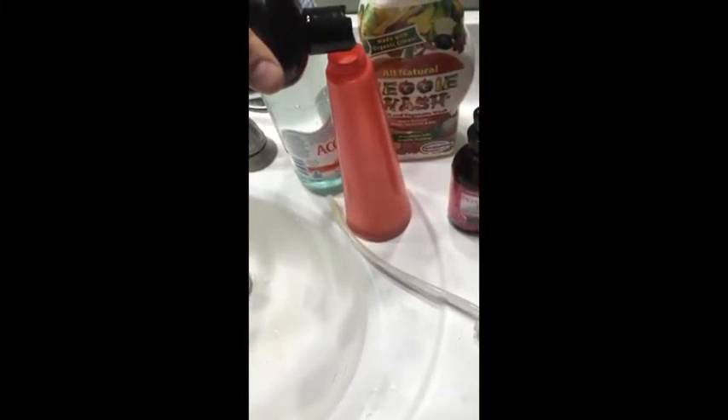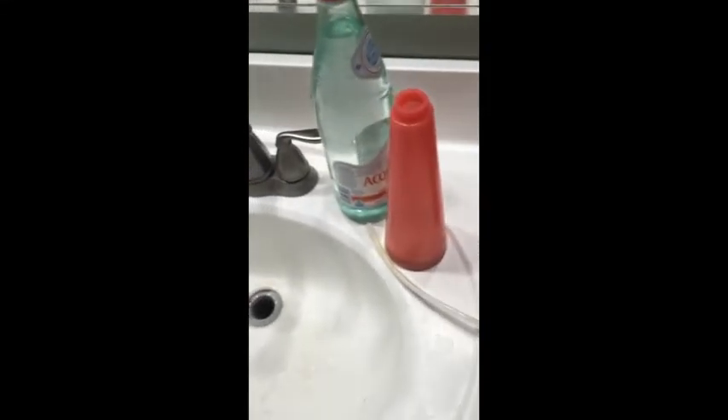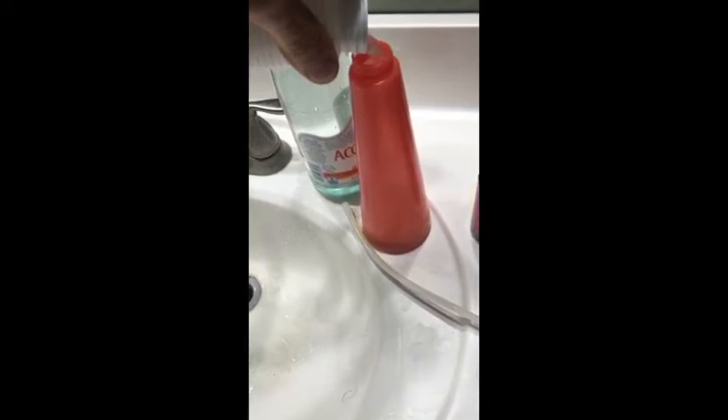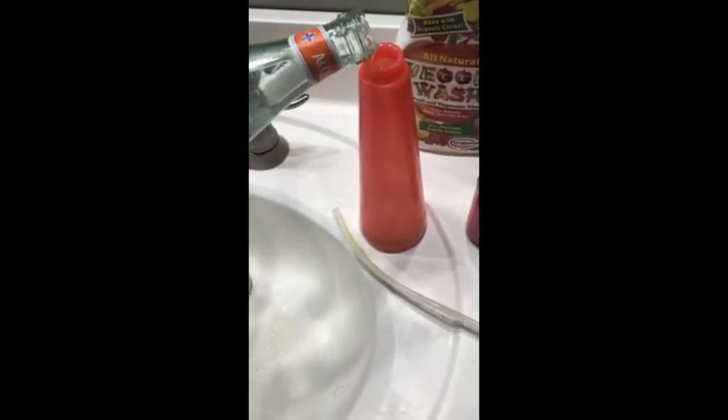Don't worry about that, just put it in there. Look at that, you know. Look at the veggie wash — this is a little mix like that. Oh, there it goes. Just like that is fine, my friend.